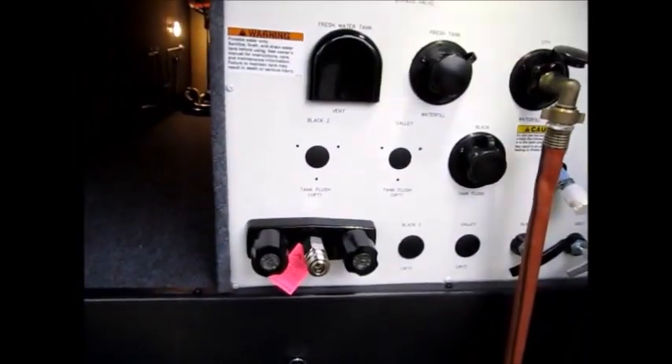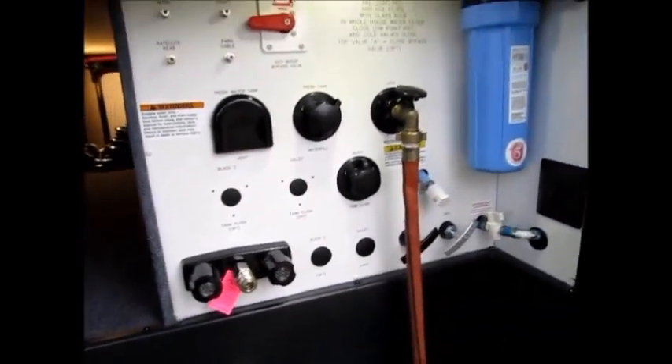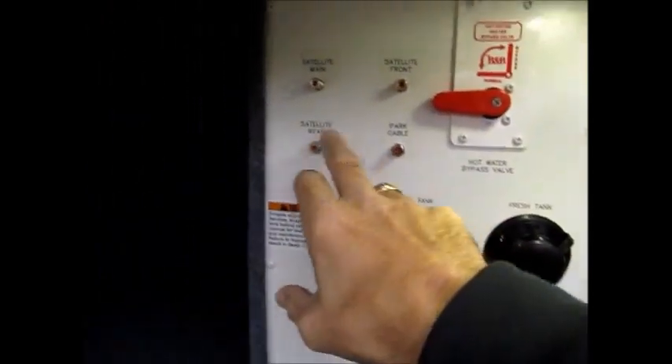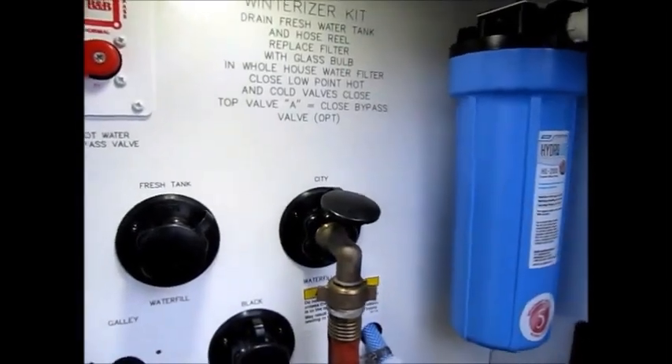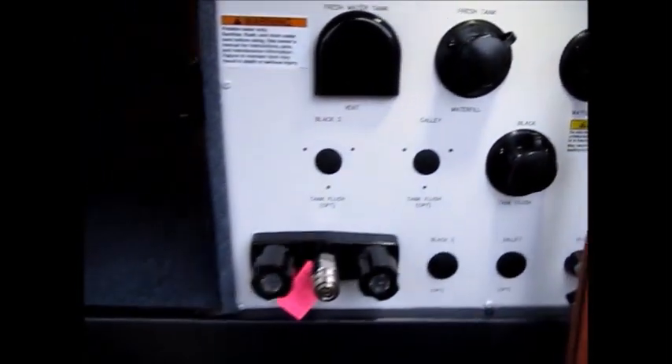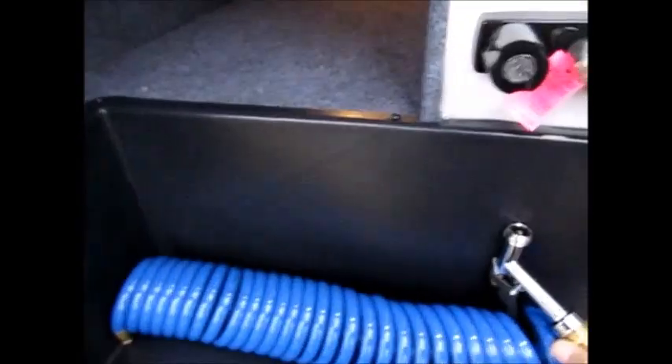Here's your docking station. You have everything in here from your pull valves to your city water connection, water heater bypass, all your cable and satellite hookups. There's a water filtration system on this camper, a black tank flush right here, and you also have hot and cold water.